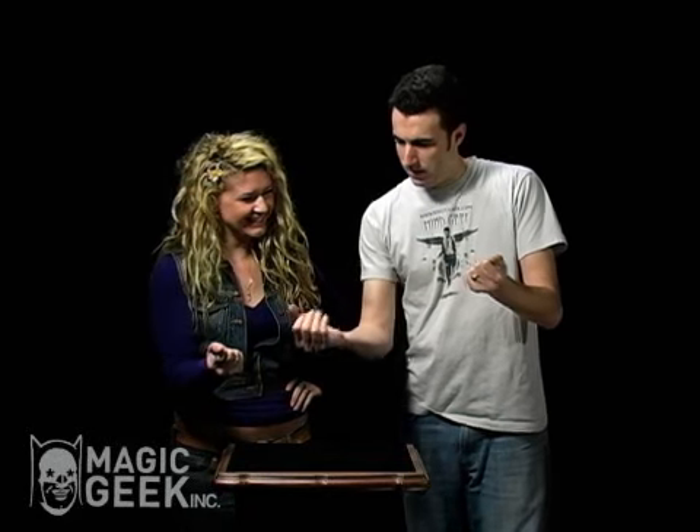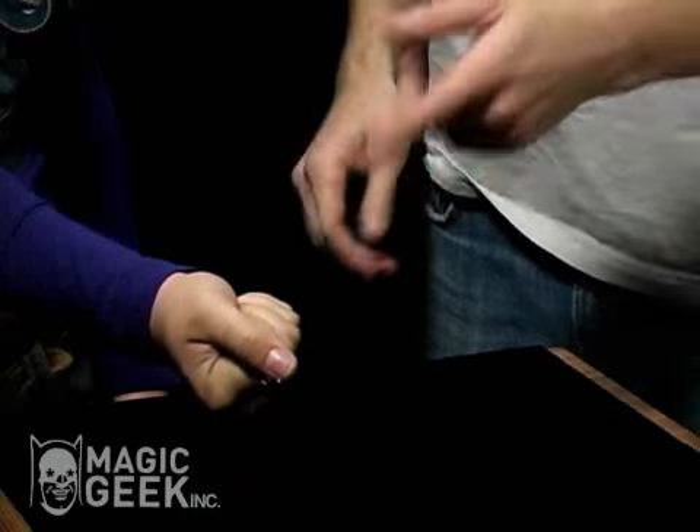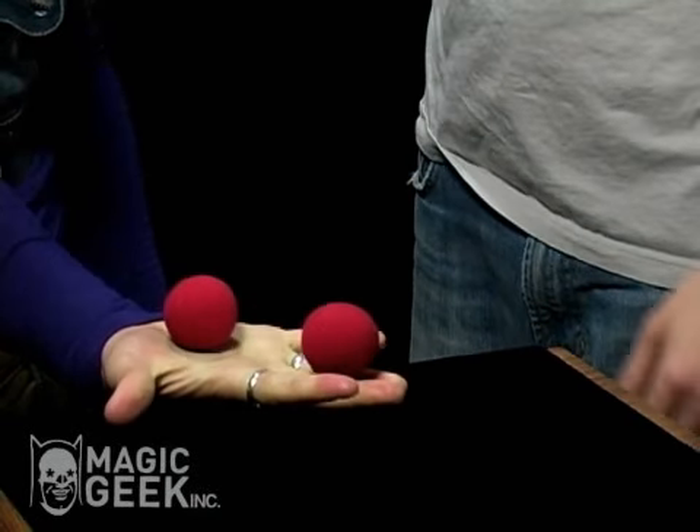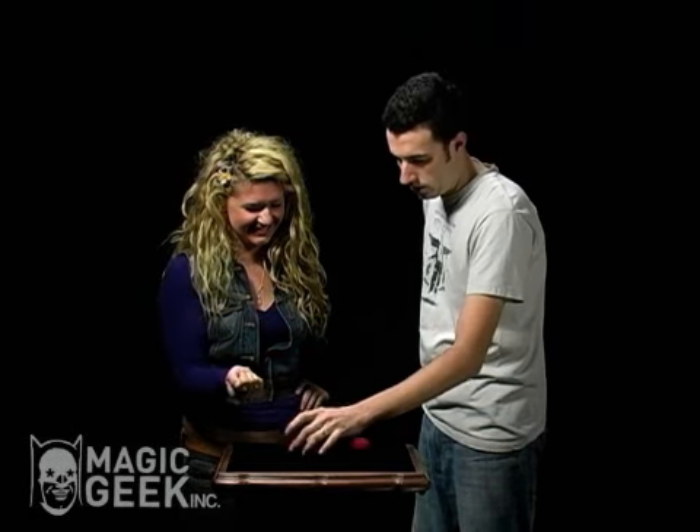Okay? You have an alien and I have an alien. Keep your hand closed. If I snap my fingers like that, my alien goes away. Open your hand, what do you have? You have your alien too — my alien and your alien.